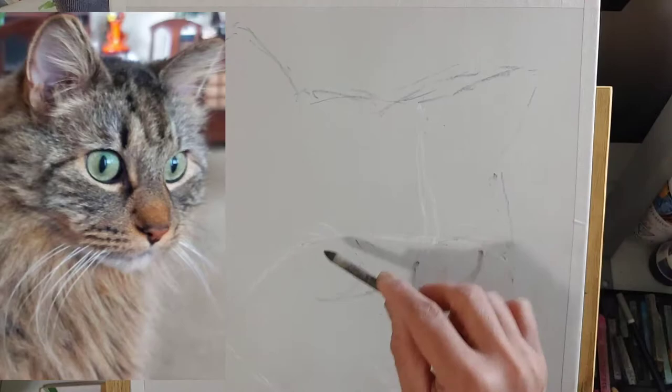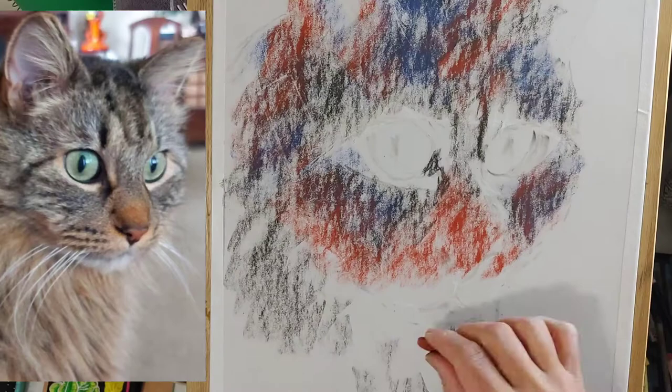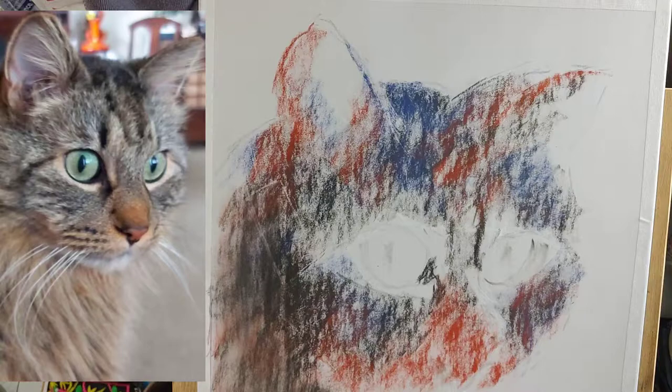Meet Taz. A friend of mine asked me to draw it for them. He is a very adorable 11 or 13 year old cat that passed away a few months ago.